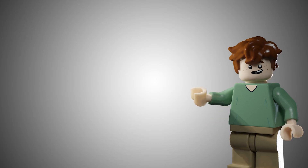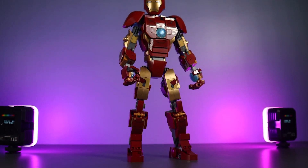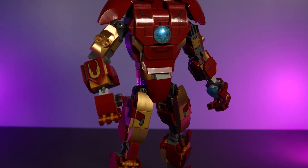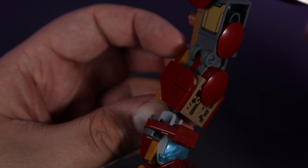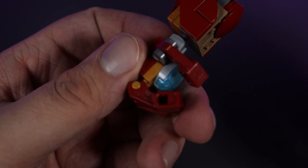A while back on the channel we took a look at the buildable Iron Man figure that was new for 2022, and in that video I tried to defend it saying that it was actually a quite nice figure to have and it was worth the £35 that LEGO were asking for it. Nowadays you can find it on sale so you can get it for about £5 to £10 off of that price.